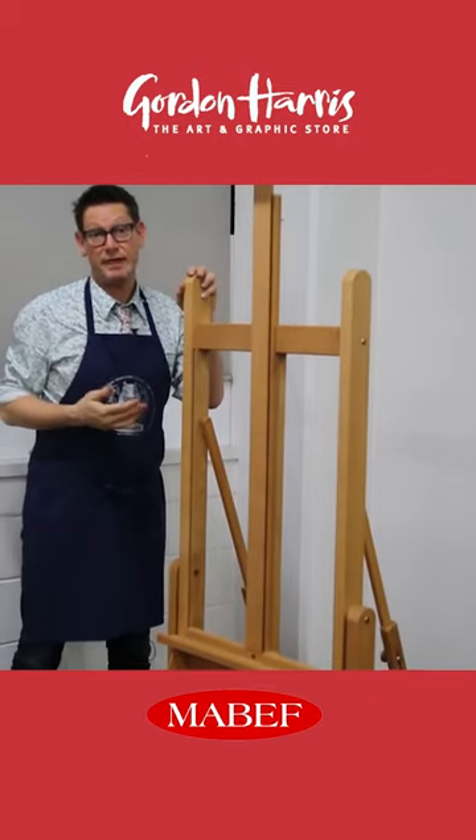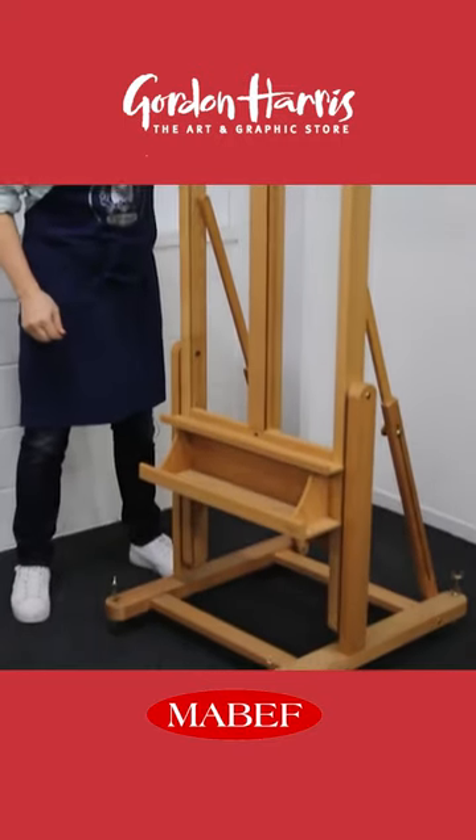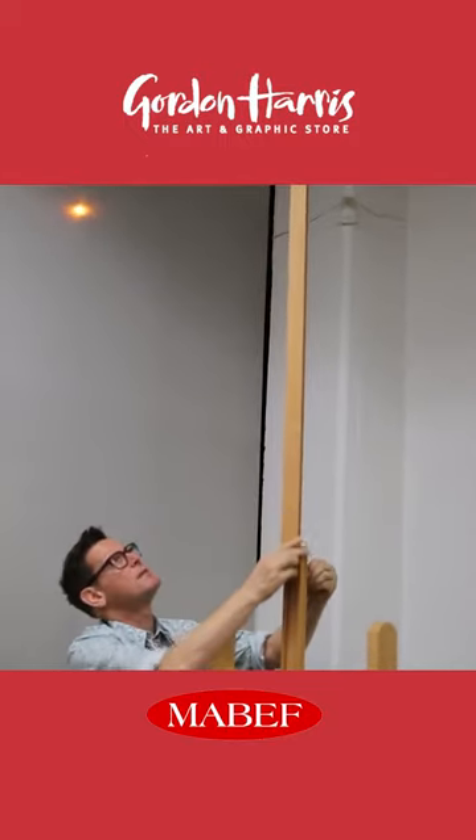This is the Mabef M18 and it's a convertible easel. It's got a sturdy A-frame base, and the mast is adjustable up to 2.4 metres high.